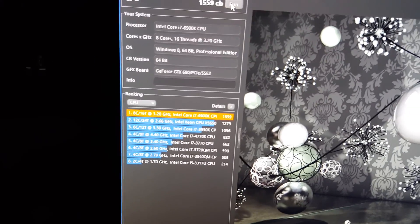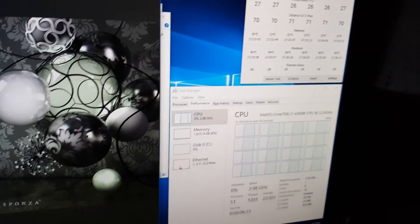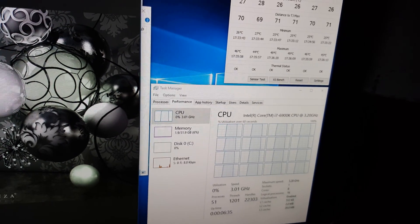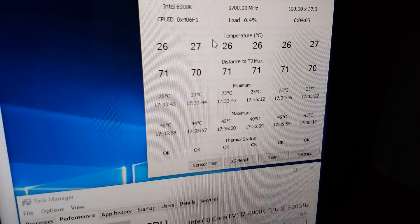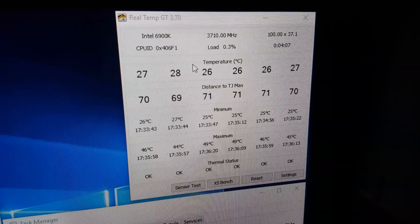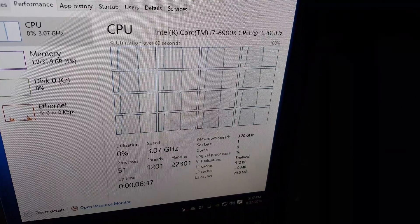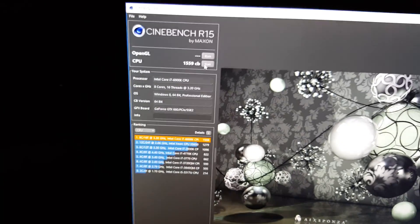All right, here we are — we've completed two Cinebench runs and I'm about to run another one. There's my score right now. This is not overclocked, just basic MSI settings. There are only six of the eight physical cores active, but there are 16 threads — so 16 logical cores for the operating system. Let's run Cinebench real quick.